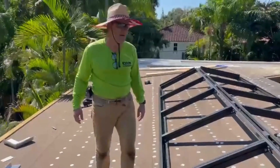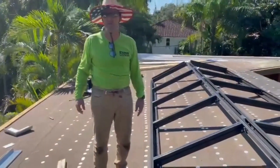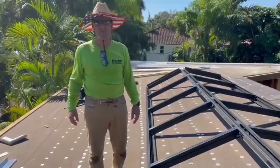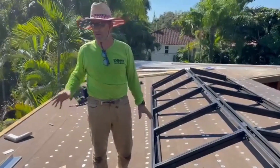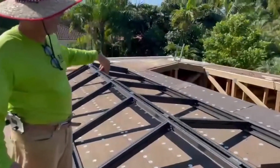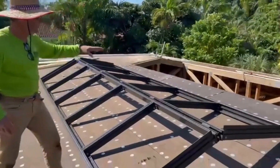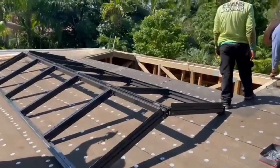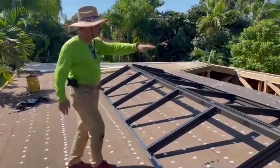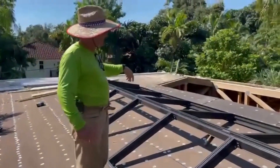Hey, this is Thierry from Evans Roofing, a company owned by St. Vincent Master Roofers. So what we'll do today — it's a custom home in Miami, and we are going to install a Velux dome skylight on this new spec room.